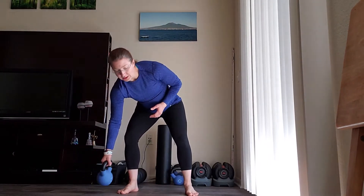Brianna Sheldon with Get Your Fixed Physical Therapy and Performance. For the kettlebell windmill, you're going to need one kettlebell. You can keep it fairly light to start.